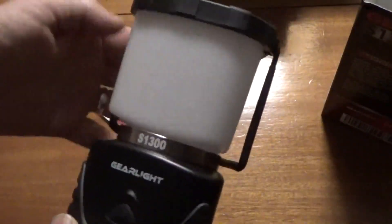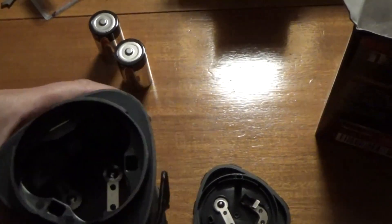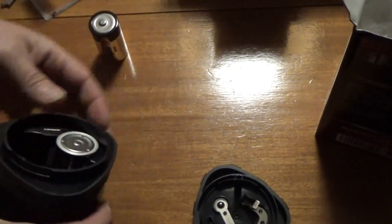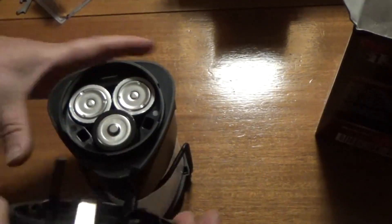Can't wait to see this work. As soon as I shut the camera down, I looked in the box and guess what — there's batteries. I didn't see them under the plastic. Down inside there's a plus, a plus, and a minus orientation. I've got the batteries in now. It definitely adds some heft to the light.